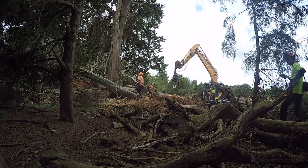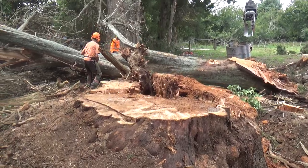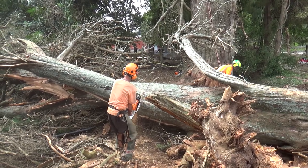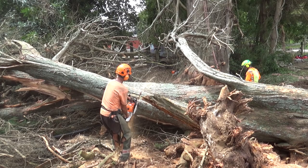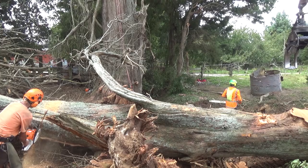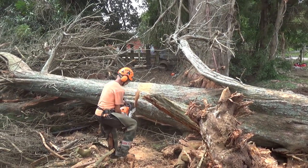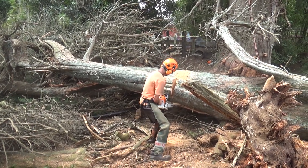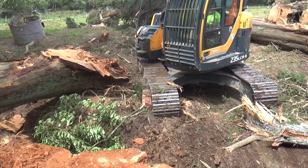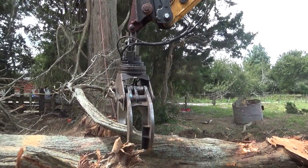I've deliberately left this bit in — it's not as exciting as watching trees being felled, but it's a critical part of the operation. Having someone on the ground who can do good precise cross-cutting of the logs makes it easier for the machine to move things around. It's not as easy to cut logs on the ground as one might imagine — the tension and compression in these logs is pretty incredible. This is where we did all that precise cutting, and that was really important.